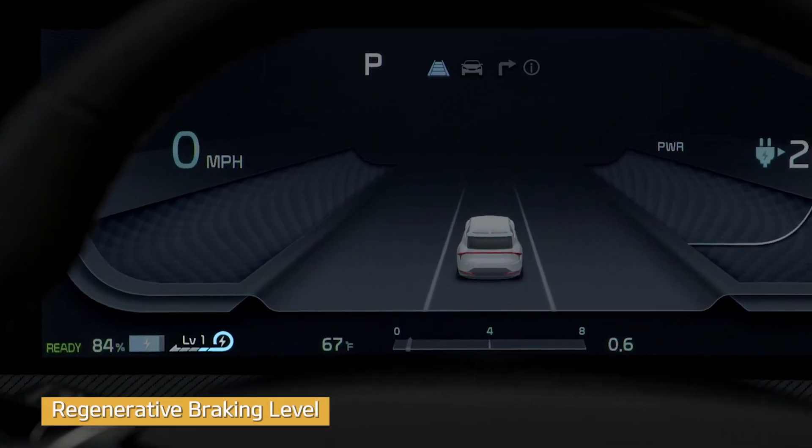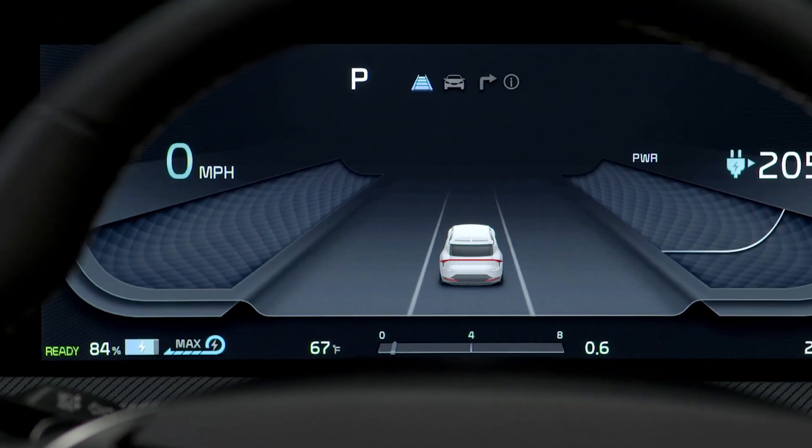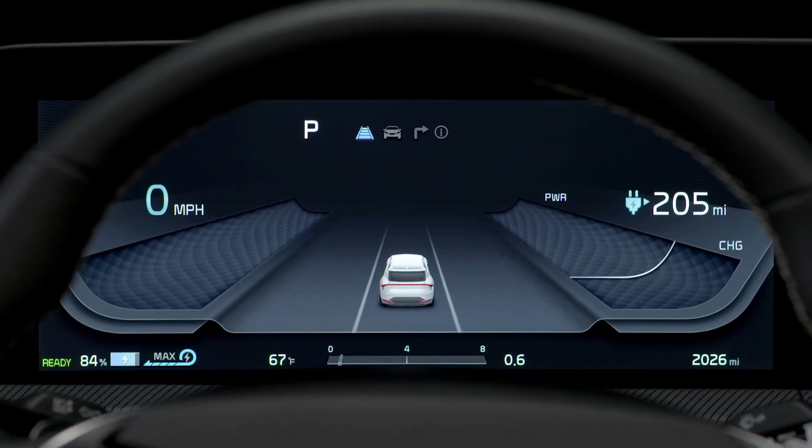The regenerative braking level indicator indicates the level of regenerative braking that has been set. Watch the video on regenerative braking that goes into detail about how to set the regenerative braking level.